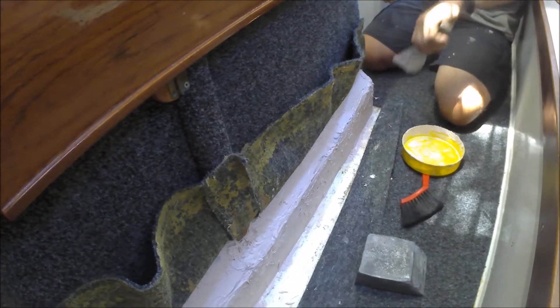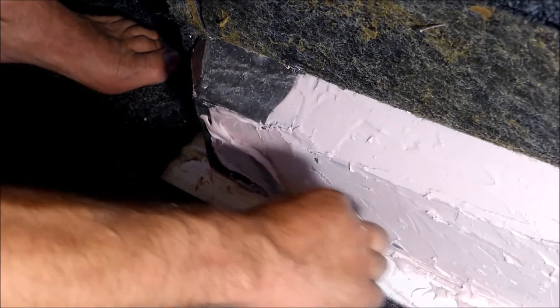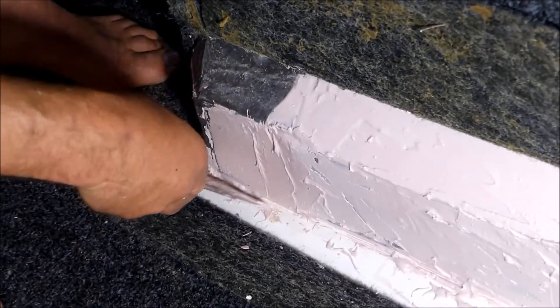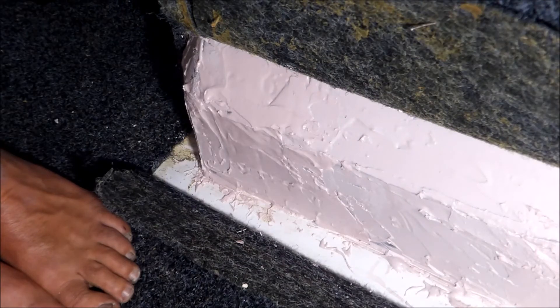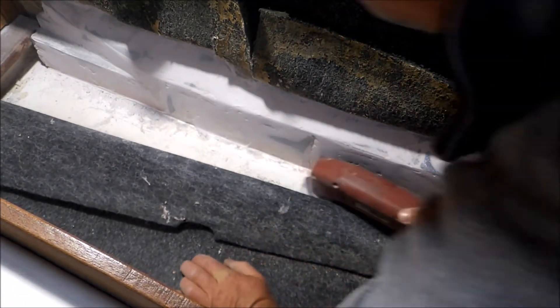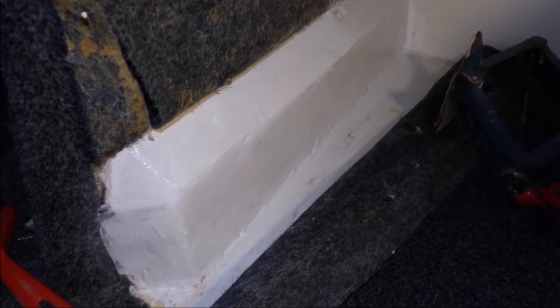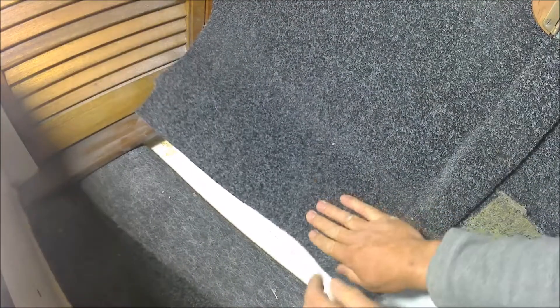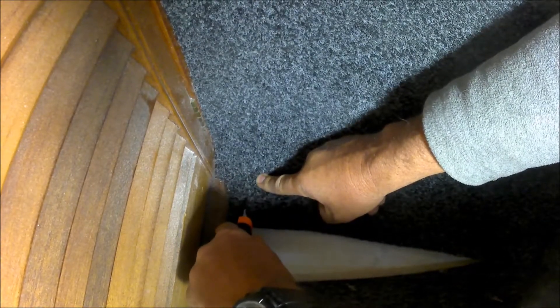Once positioned, the filler was used to fair the blocks, filling any gaps and hollows. Once hardened, the ballast was sanded smooth and given a coat of flow coat to seal the lead in place. The whole liner was then trimmed and glued over the newly installed ballast to finish the job.